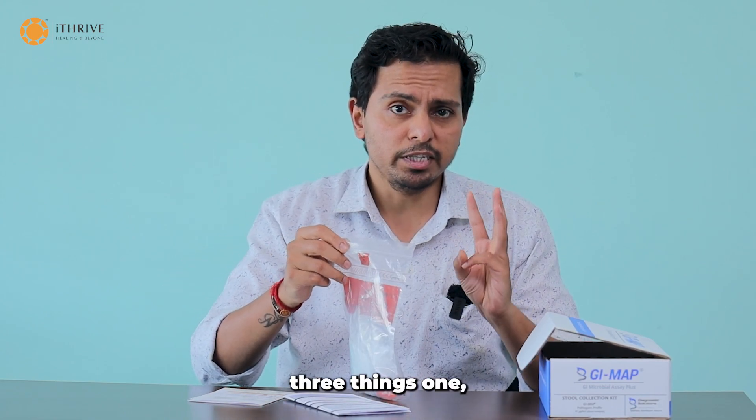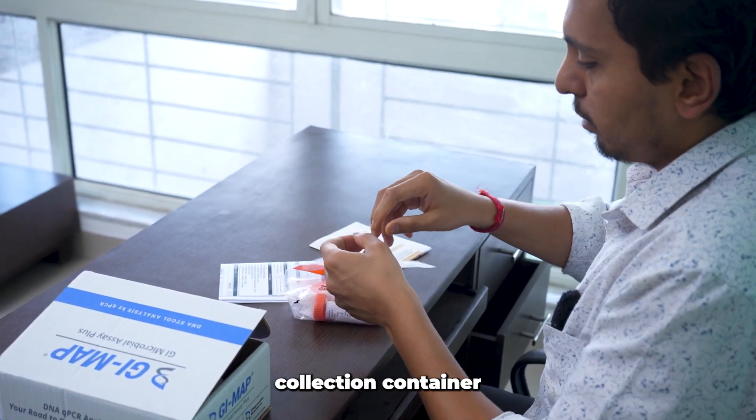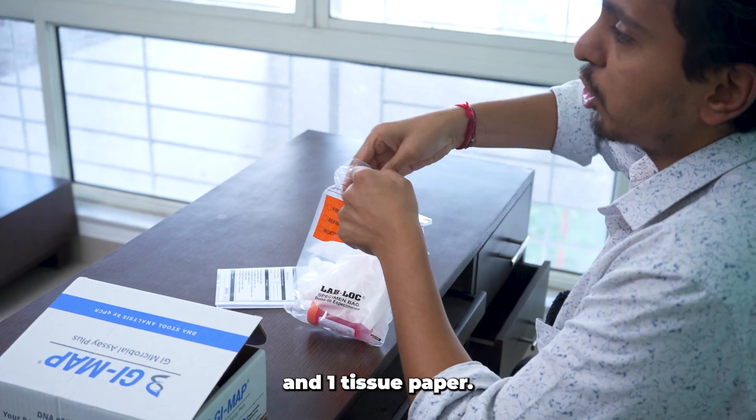When you see this biohazard bag, it contains three things: two disposable gloves, one stool collection container, and one tissue paper.